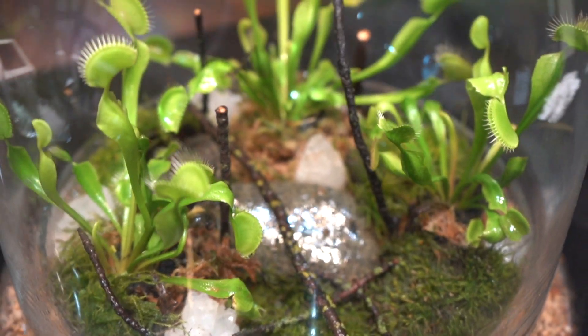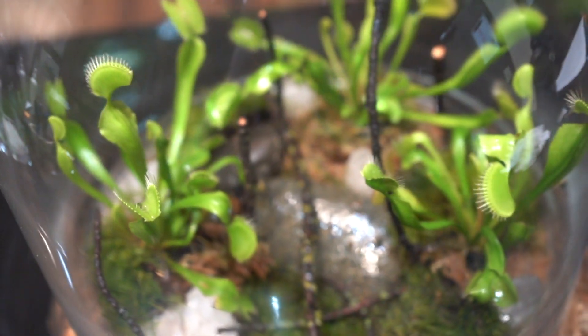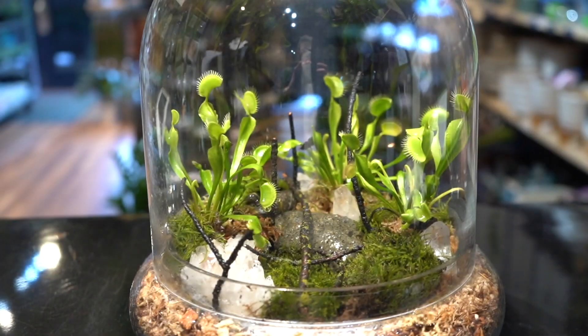Right here is our Venus flytrap terrarium — easy as can be. Venus flytraps love humidity. They also love warmth. They need it bright and they need it moist.